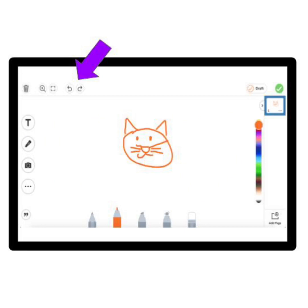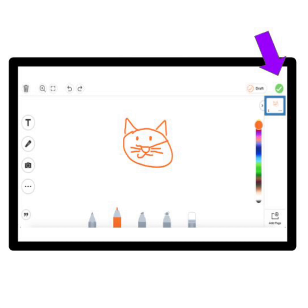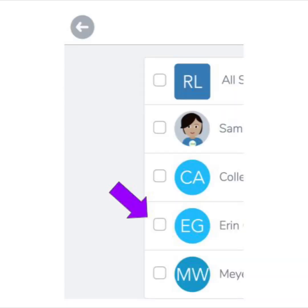When you are happy with your drawing, it is time to save it. Press the green check to save your drawing to your journal. It looks like this. You can find the green check here at the top of your screen. And if it asks, make sure to press the box next to your name to save your work to the right place.